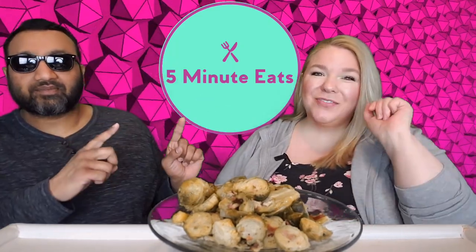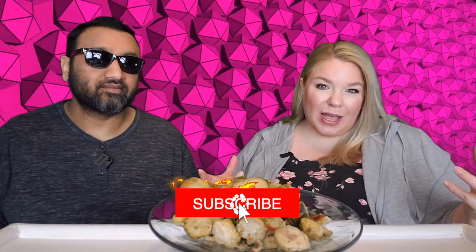Hey everyone, welcome back to 5 Minute Eats. Today we've got a little Costco side dish item for you. We picked this up in the frozen section.